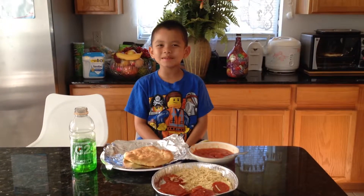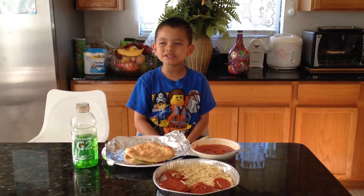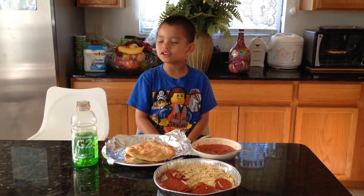Hi, my name is Solomon. I'm going to show you how to make a nice, good pizza.